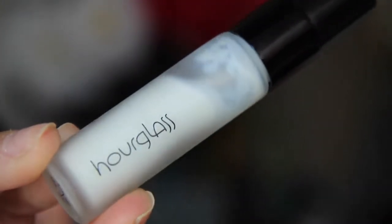To start this look off, I'm going to apply my hourglass primer, just rubbing that all over my face with my hand.